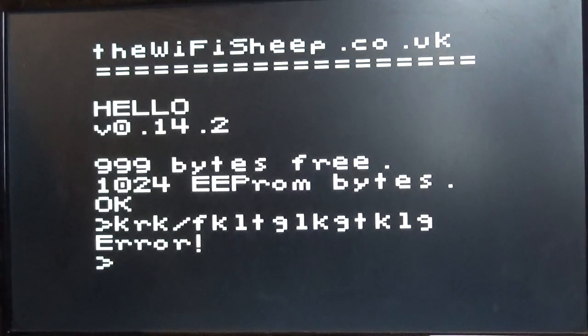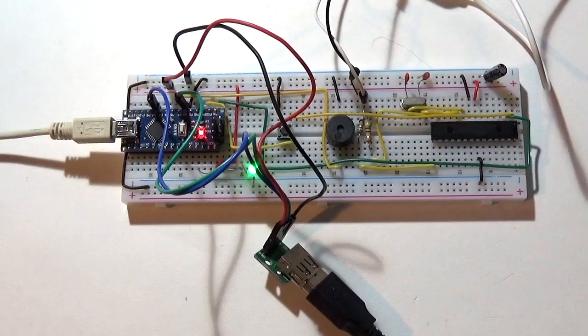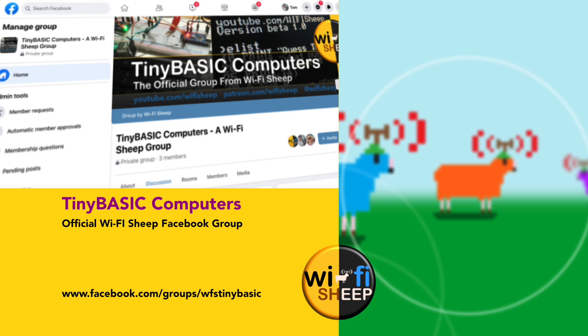Testing tone - running 'TONE 200, 100' - yes, you can hear that. Tone works, it's very screechy on the buzzer but it all seems to work really well. I hope you found that interesting and it gives you ideas of things you might want to implement in your own builds. The feedback and response to the Tiny Basic Computers project has been absolutely awesome. If you're brand new here, like and subscribe, and join our Facebook group at facebook.com/groups/wfstinybasic for free ROM downloads. Until next time, keep safe and I'll see you real soon.